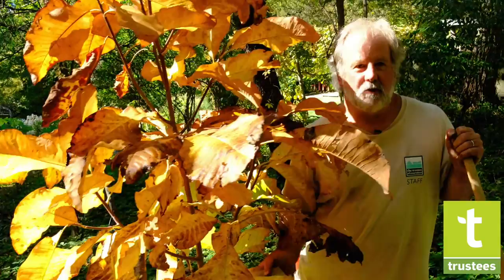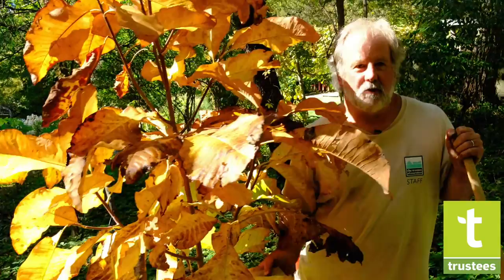Thank you very much. I'm Dean Bouchard. Tune in again soon for another tip from the trustees horticulture team.